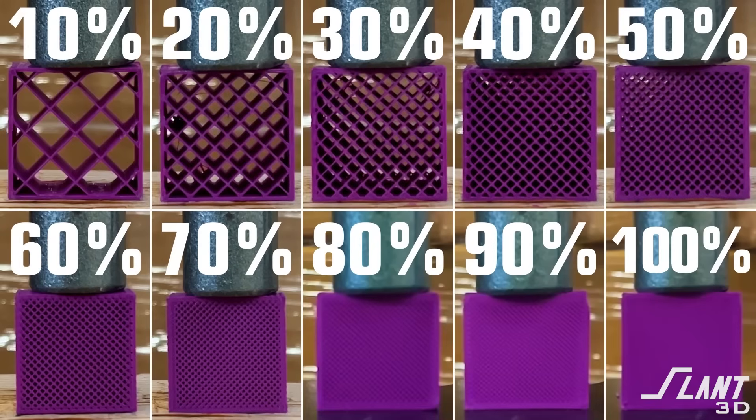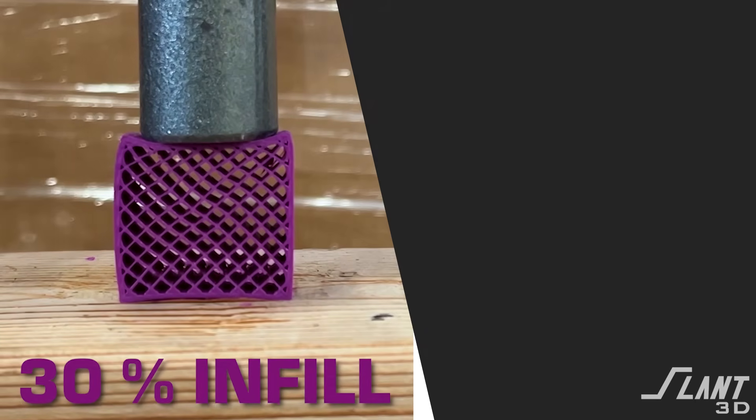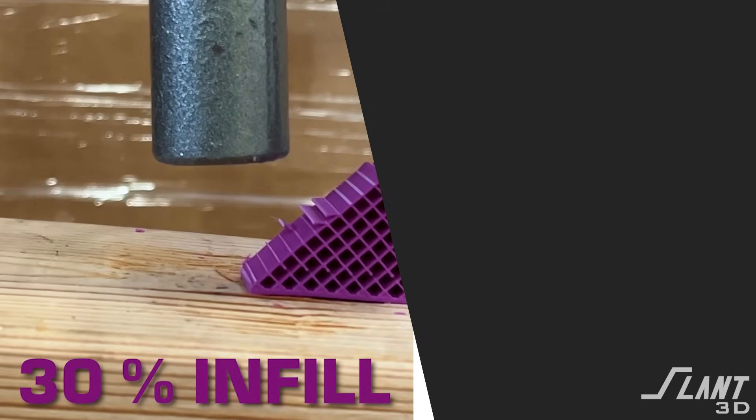Other factors that can affect this are the actual infill density itself. While we used only 20% in this video, different densities can change how an individual infill pattern — that might have the benefits you want — is able to rise up and meet the capabilities that you actually need. Do check out some of our other videos where we go over how infill density changes the strength of a part with a standard grid infill.